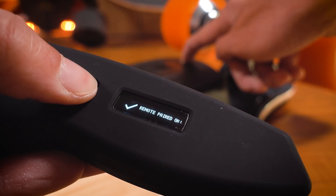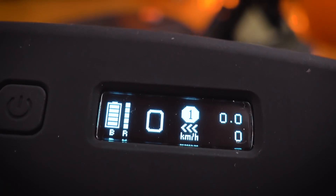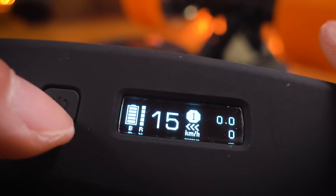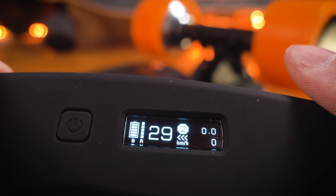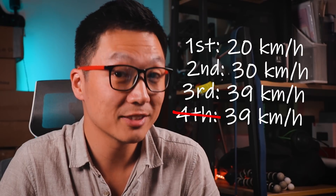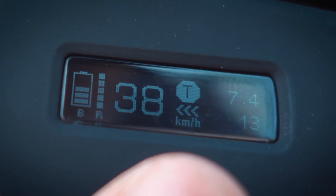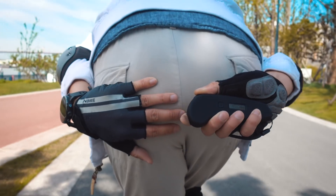The new remote has an LED display, very similar to the one on Exway and Backfire's remotes. It has battery indicators for the board and the remote, a speedometer, a trip meter, an odometer, etc. The WOWGO 2S had three speed modes, and the WOWGO 3 has a fourth speed mode. It's 2019, so of course they're calling it Turbo. But it's different from Backfire's and Exway's turbo modes — there's no extra button, no 30-second limit, you don't have to enable it; it's just the fourth speed mode. In my opinion, that's probably the best implementation of Turbo.